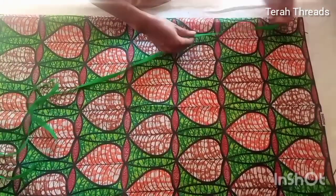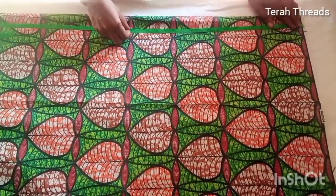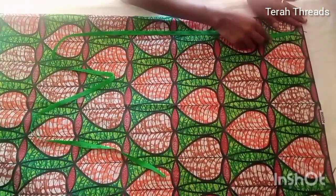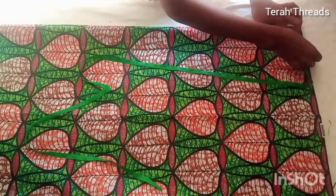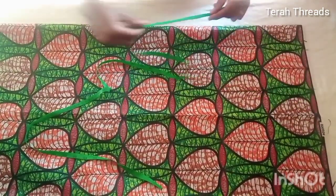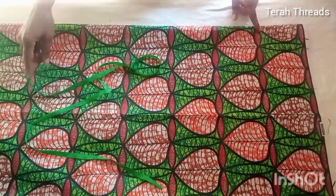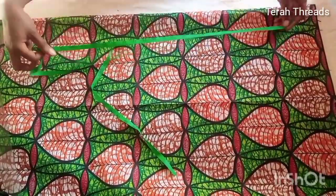I'll be using this African print for the jacket. First, make sure it's unfolded just like so, then measure the required length. I want it below my knee, so it's about 44 to 47 inches. Then I'll measure the neckline, which is 3 by 3 inches, and also measure my shoulder length.